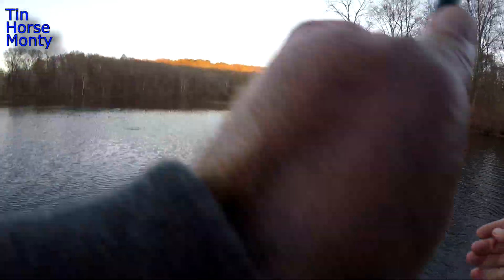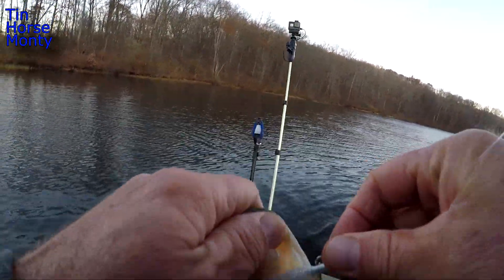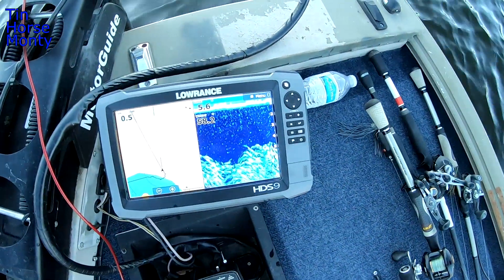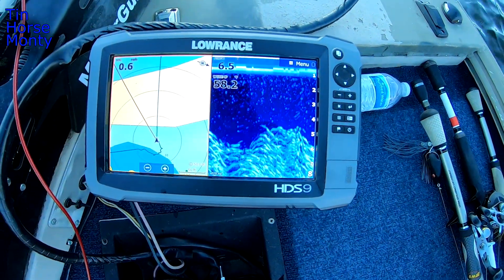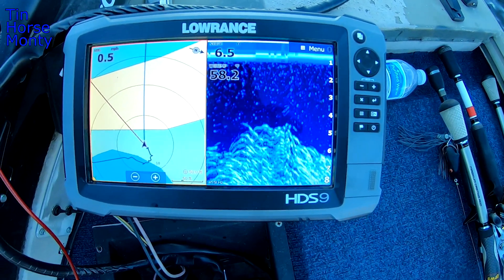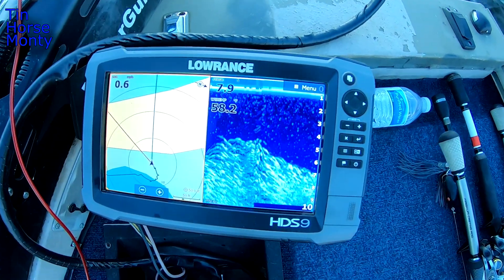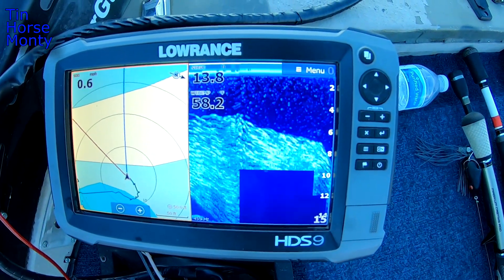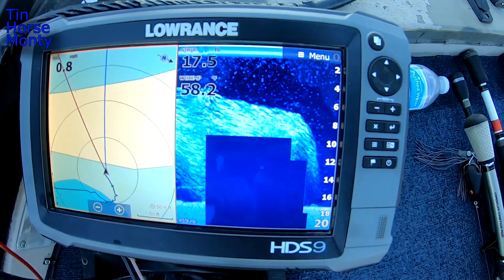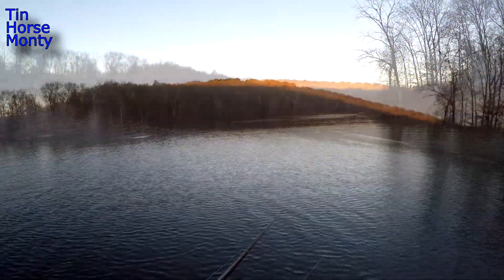There we go — oh, they're schooling guys! They're schooling, we found them! Another underspin fish. Look at that — that is a big wad of madness. I'm sitting out here in like 20 feet of water and that ball of shad is 15 feet thick. Let's see when we drop off. I'm going to swing out and throw on these things — there's a bunch of fish underneath it too. That is a big old ball of shad.